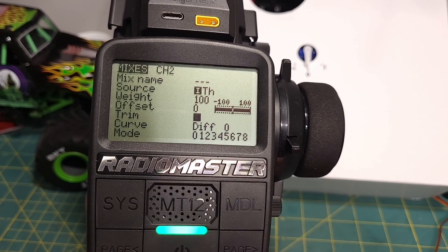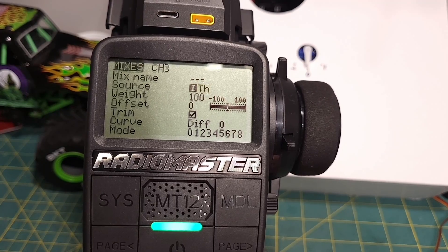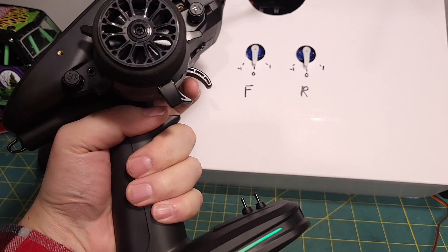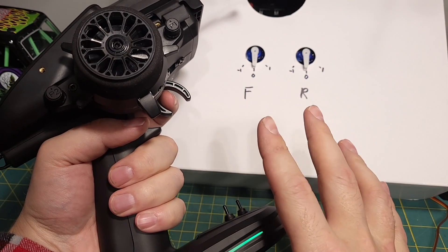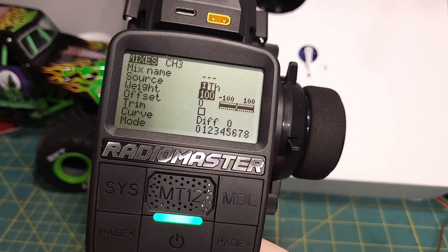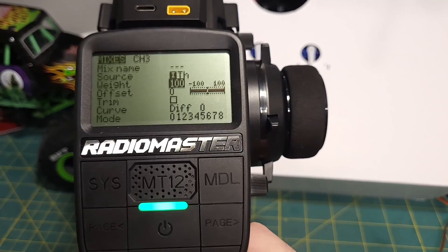You calibrate the ESC to exactly match the trigger, so you don't need to trim the throttle on modern electronic ESCs. Then we want to go back and add a channel 3 mix. Again, click on the source input, pull the trigger, and that knows we want the throttle. And we can turn trim off. This is the simple setup — they're both just set up to be mirrored of each other. And if you wanted to run this way and just have built-in overdrive, you could quickly change the weight here to be less than 100 for the rear.